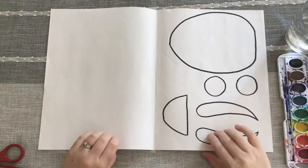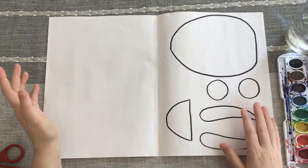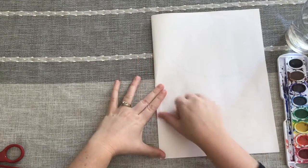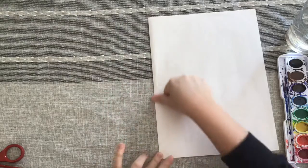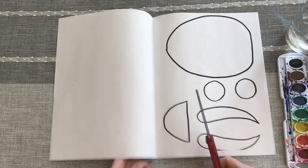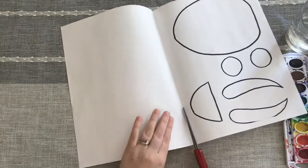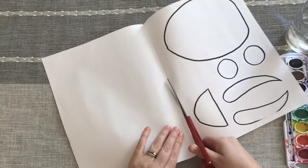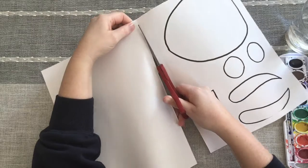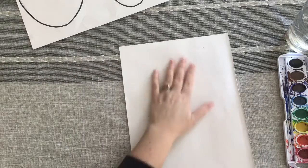All right, boys and girls, with this paper that you should have had in your material bags, we are going to be creating an owl. The first thing we're going to do is fold it — it probably already was folded in half like this in your material bags. Get a good crease in there, and then we're going to cut along that crease. We're going to set this piece aside to work with later.